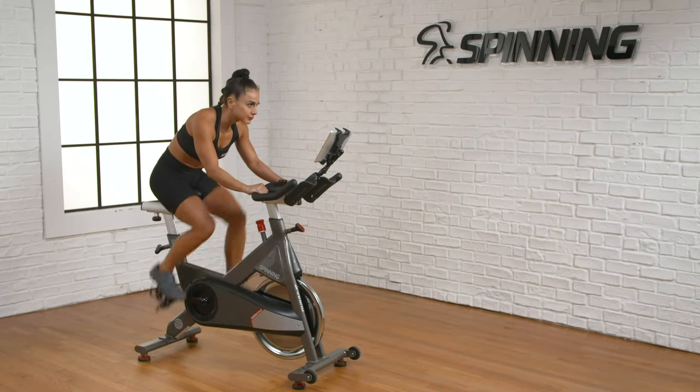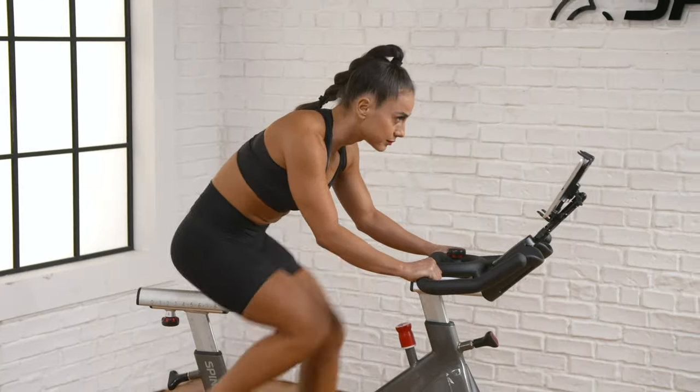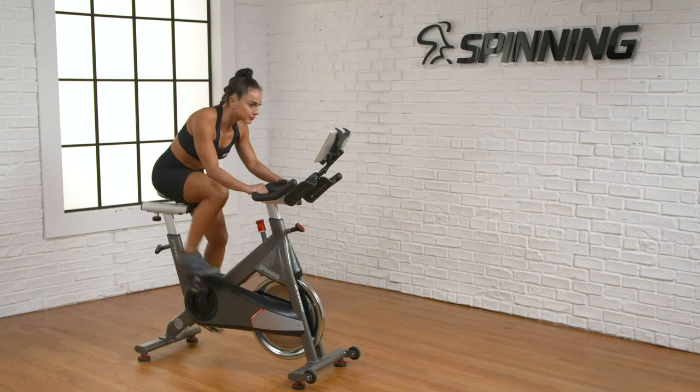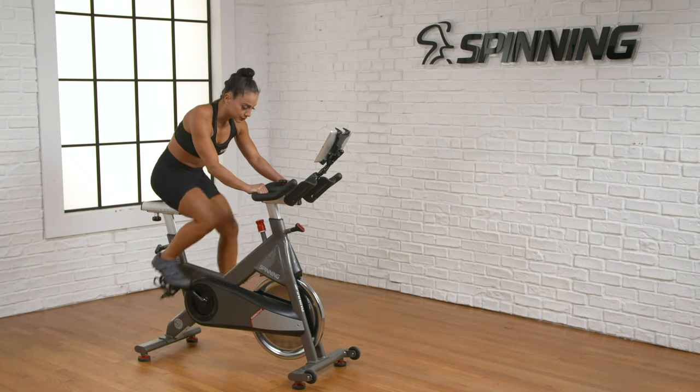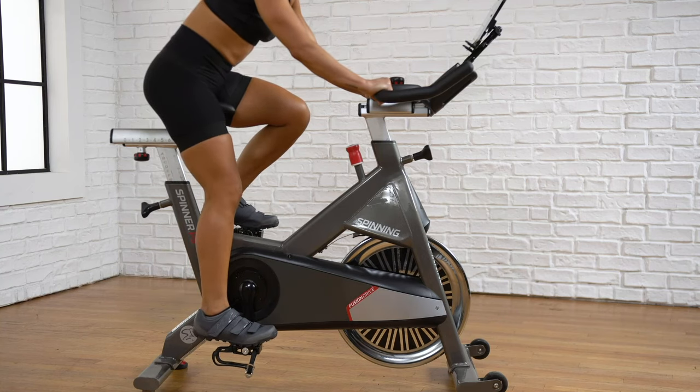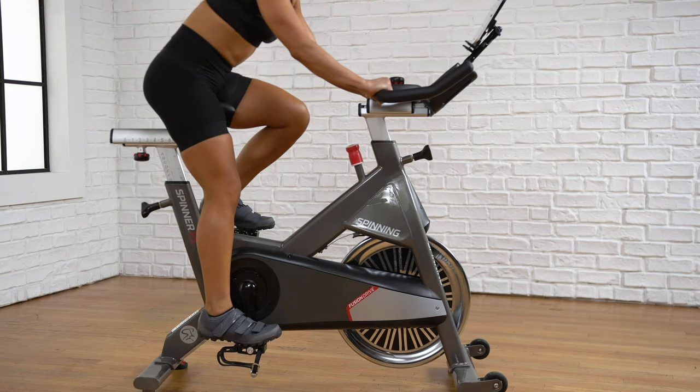It's easy to set up your spin bike with the correct saddle and handlebar settings that will give you a safe, comfortable ride. This is what it looks like when you're set up correctly on your bike. With one foot held at the bottom of the pedal stroke, there's a slight bend in the knee. This tells you that your seat is at the right height.